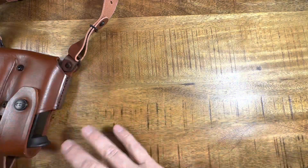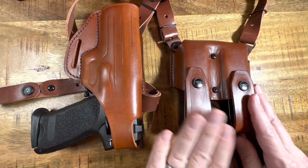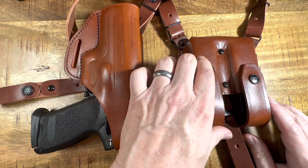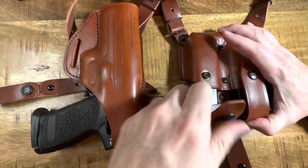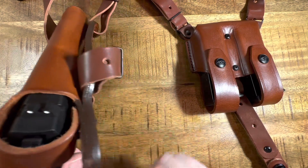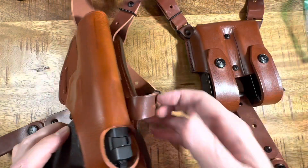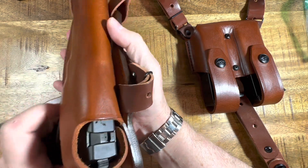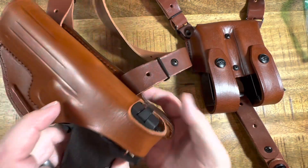I'm happy with the holster so far — I really just got through breaking it in. Break-in was hard. The mag pouches are easy: you put them right in, close the latches, and they stretch. It's still a little snug but it'll pull right out. The gun itself was much trickier. When I first got it, I could not close the strap around it at all. I actually had to put my gun in a plastic bag and shove it in there to stretch the leather out — I put it in two plastic bags and stretched the leather over a three-day period just to get it broken in. But once it's broken in, the thumb brake does close.